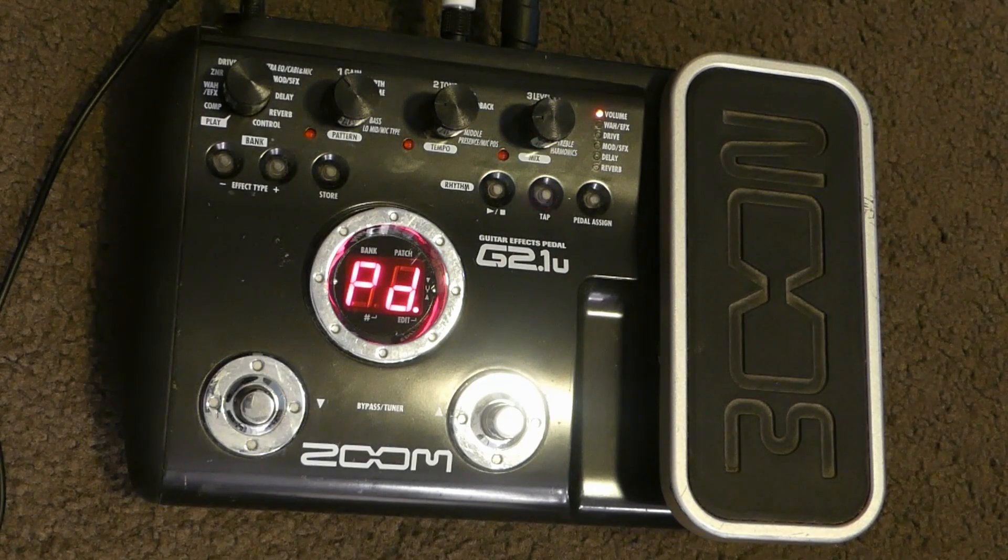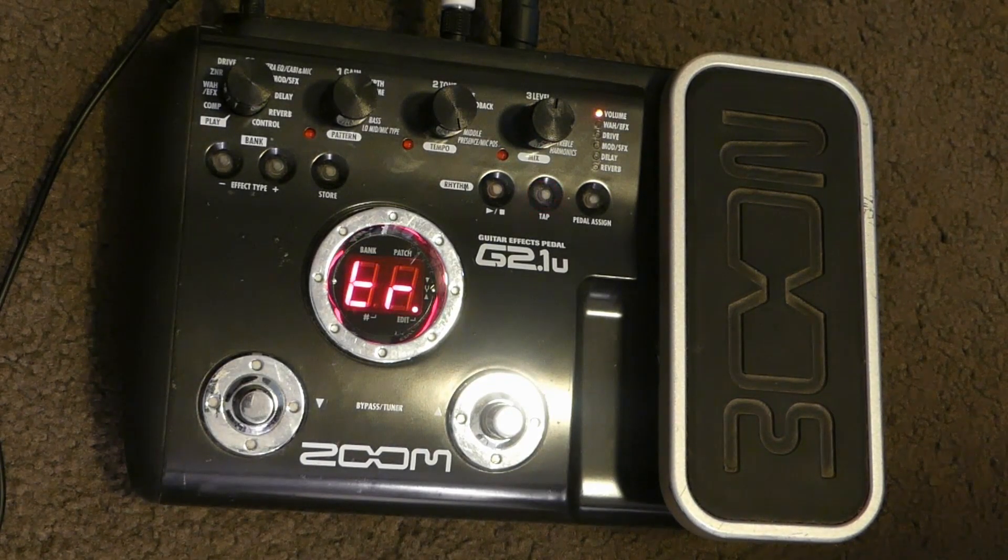The G2-1U is a nasty pedal — even the clean sounds have a kind of a raspy, abrasive edge.